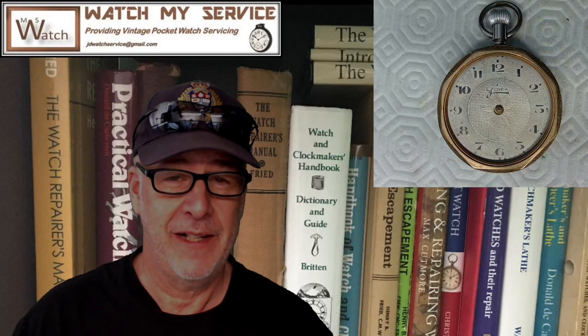Hey, I'm JD and welcome to my channel. If you want to contact me, reach me at JDwatchservice@gmail.com. I'm slowing down for the summer but come the fall or winter I may be taking more orders for watch repair. So today's video is on measuring for a watch crystal.